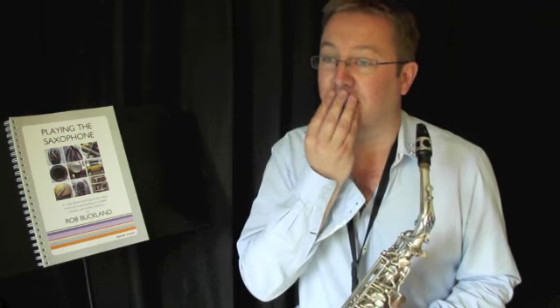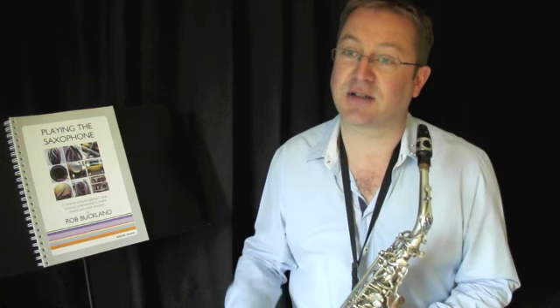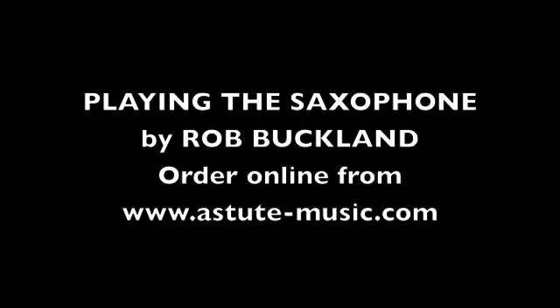For classical playing, keep your jaw still — you want an even sound across the range of the instrument as a starting point. For jazz playing, find a mouthpiece that amplifies the jaw movements that you should be making in order for your jazz articulation to really speak through the saxophone to the listener.